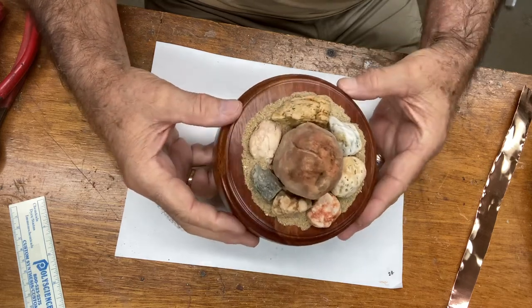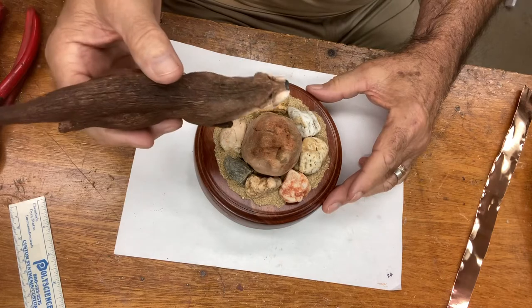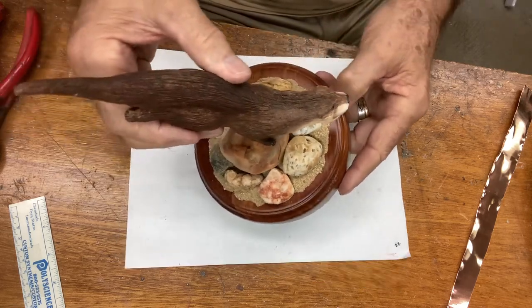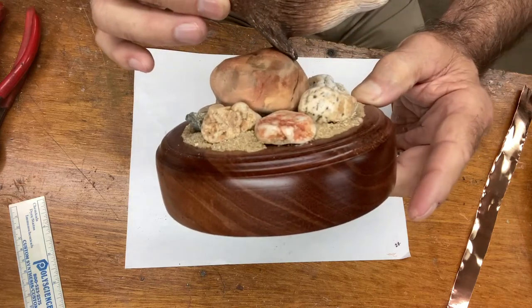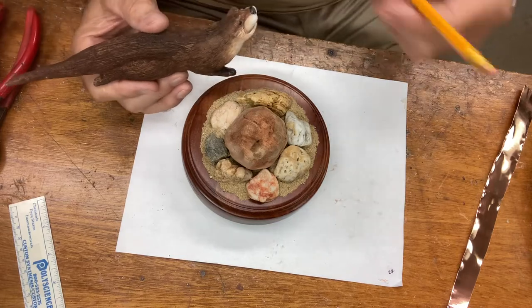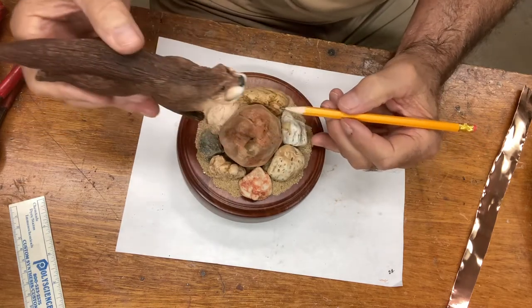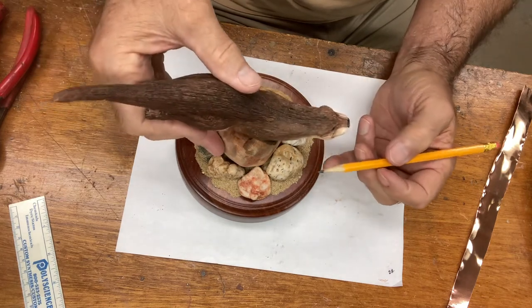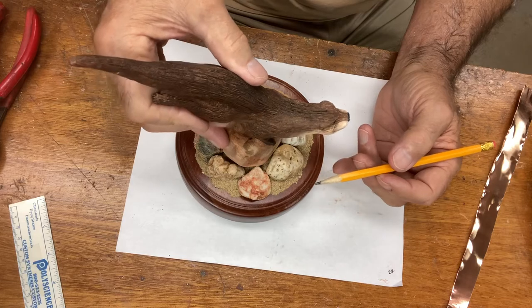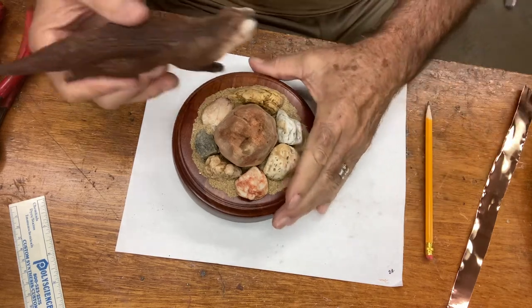Now we want to mount the otter. Let me tilt this a little bit so you can see it better. I want to balance the otter so it looks like it's attached to the rock, like it's swimming by and just happens to get its paws right on there. What I've done is come along and put a dot right here for each paw — a pencil mark — so I can show where I want to attach it on the rock. We have a landing point on the rock established.